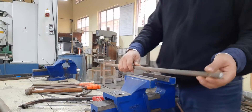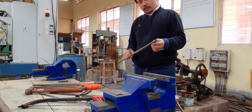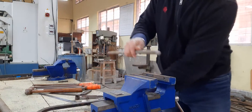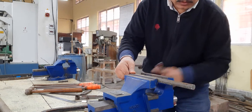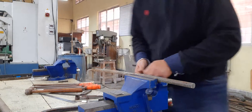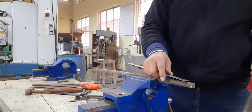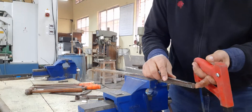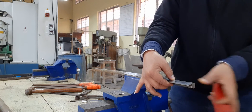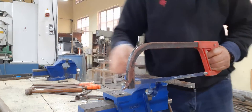Here is the MS round bar. First of all we need to measure the length of 55mm. We will use a hacksaw to cut the metal. First we fix the work piece in the table vise, then measure up to 55mm and mark the cutting point.